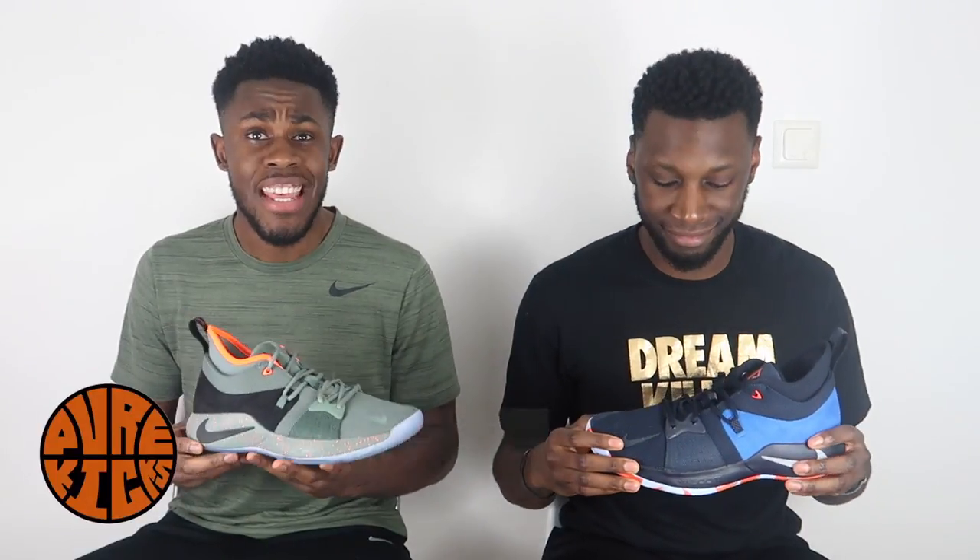Quick disclaimer: for those of you that have seen the Harden Volume 2 performance review, aesthetics is something that we previously gave a score to. Moving forward, we won't do that because it's highly subjective and doesn't add to the performance of the shoe. So going forward we'll only include it in comparisons. Let's get straight into it.